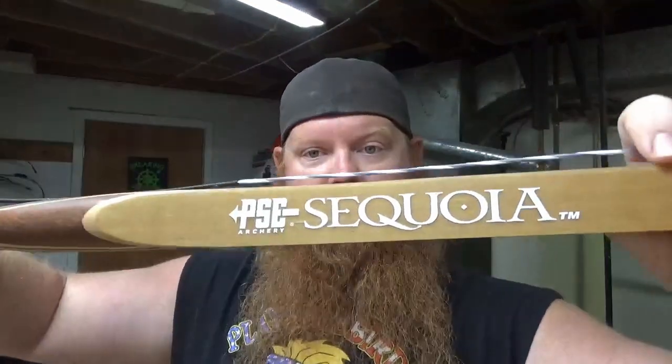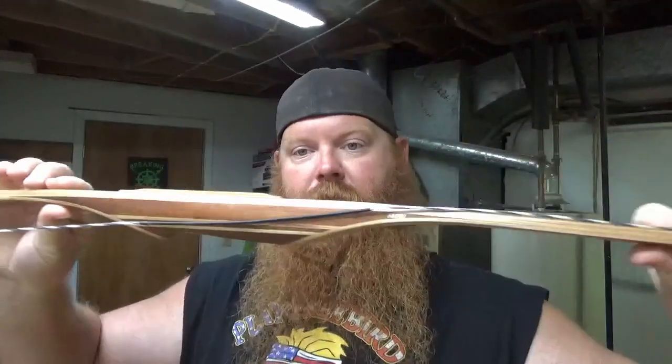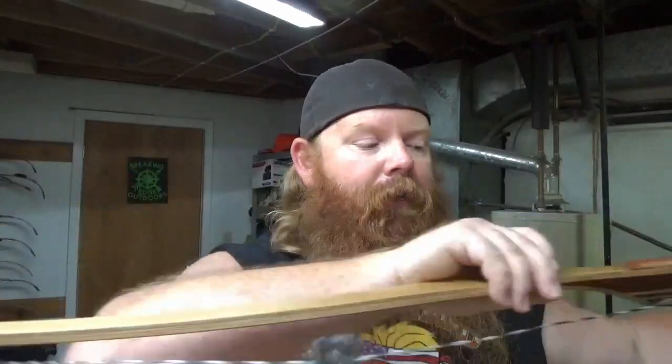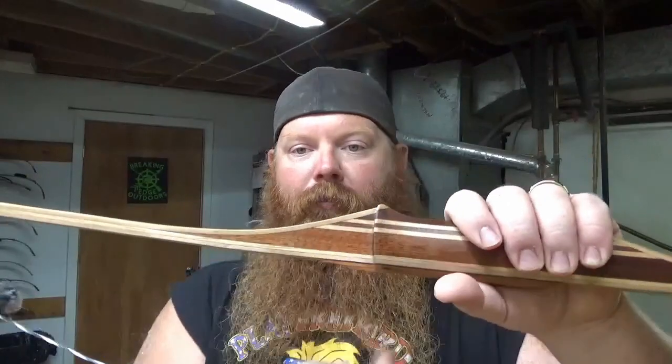This is another one I've had for a couple of years and haven't really shot a whole lot. I never actually even finished setting it up — I've got a clicker and a rest to put on it but I never did. This is a PSE Sequoia Longbow. If you're going to call one a stick bow, this is definitely a stick. It's pretty well flat all the way through — there's no deflex in the limbs. It's a D-shaped bow, so there is a bit of hand shock with it. 68 inches at 50 pounds. I don't have a rest or knock sets on it. Maybe one of these days we'll finish setting this one up.